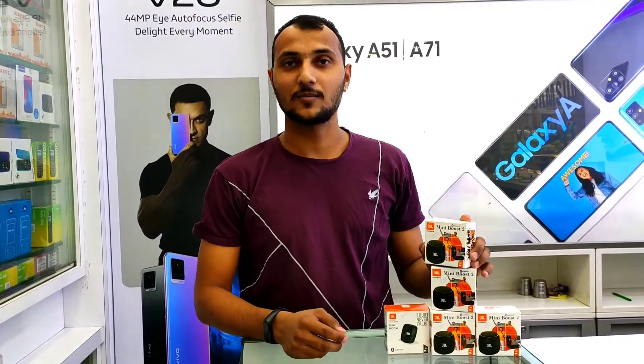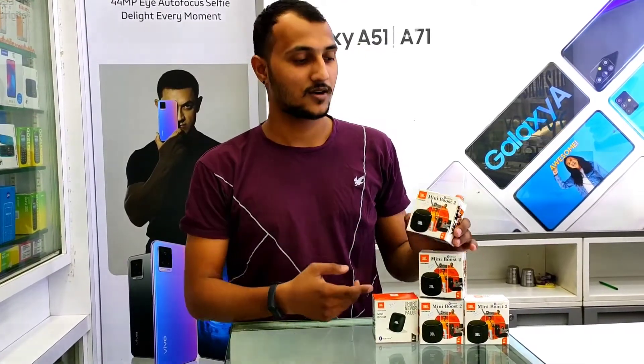This is a JBL mini pocket speaker. You can see this speaker — it has a lot of battery and quality.